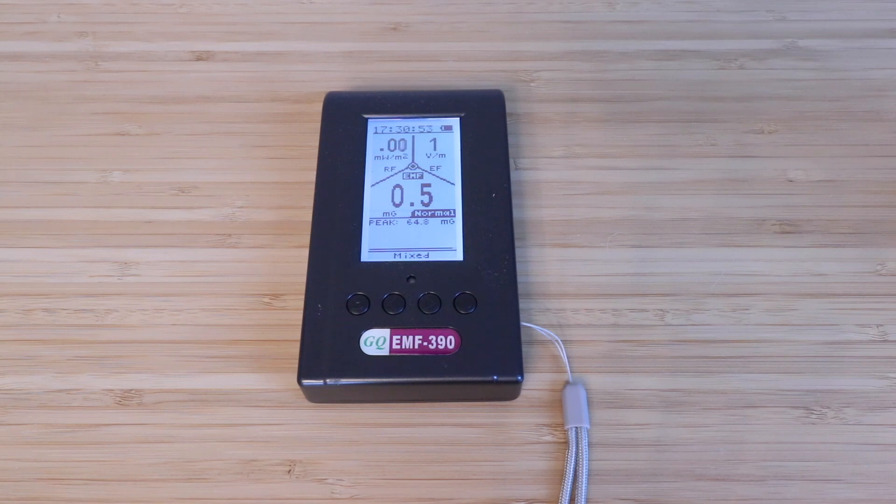Now, if you reach a really high level, what's going to happen is you're going to get an audible alert, and then this light will also flash.